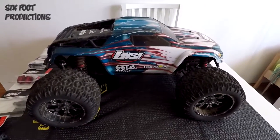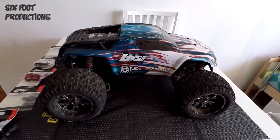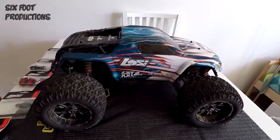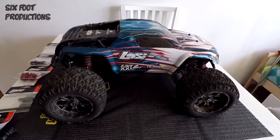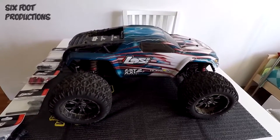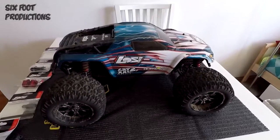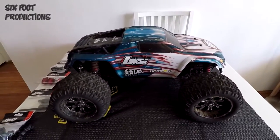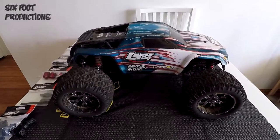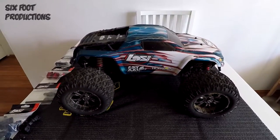What's up YouTube. What you're looking at is a truck that's been bashed for 12 months straight — it's had about 200 batteries put through it, 4s and 6s. I'm going to do a review of what I've found on this truck, just to give you guys a heads up if you ever think about getting one. It's an awesome truck — goes about 70 km/h on 6s, about 60 km/h on 4s.